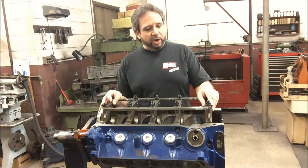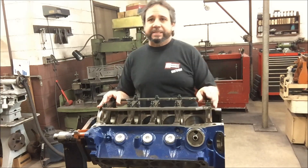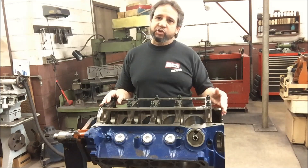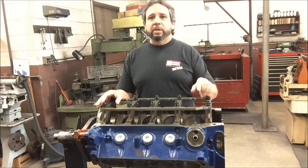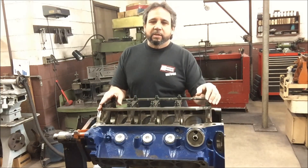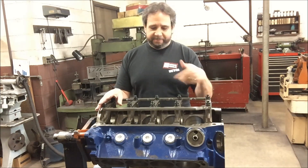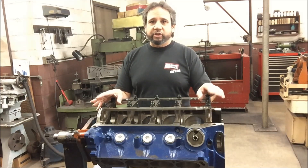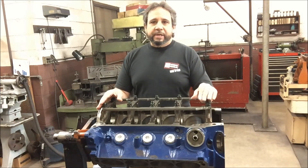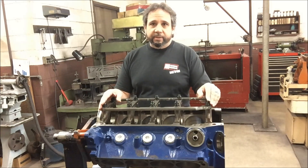So here's where we're at now. This morning I put all the main caps back on, centered them, put the girdle back on and torqued them down. Then we measured it to see where we're at. The clearance for the main bearings is about 2.2 to 2.5 thousandths — that's just a little tight for me; I like three on the mains. But it's been running like this and doing okay, so we're going to run it through the line hone and take off about a thousandth at the most.